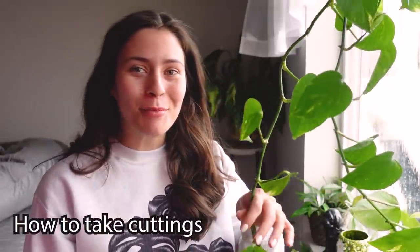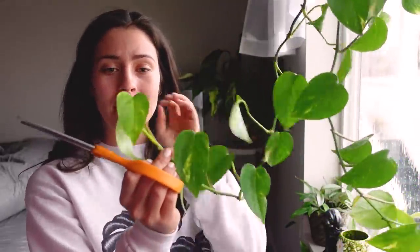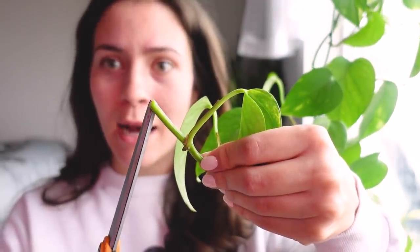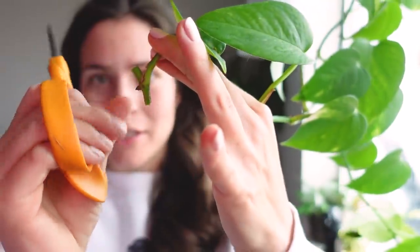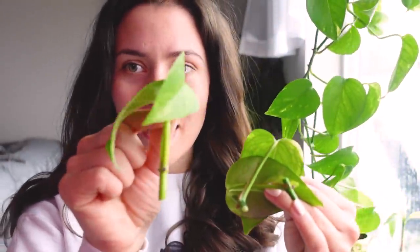Plant number one is good old pothos — this goes for any variety of pothos. I'm just using the golden pothos right now. They're very easy to propagate. I'm going to go in node by node and cut the plant. If there's a big gap with no node, I'm just going to cut it off and toss that. So I'm going to be propping each individual node, probably only taking about three cuttings. You can see I'm cutting about an inch.